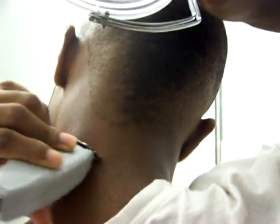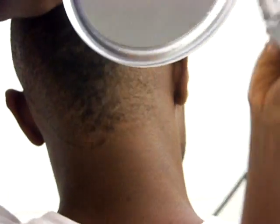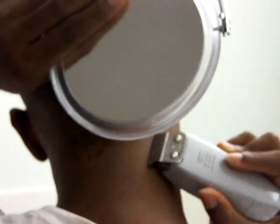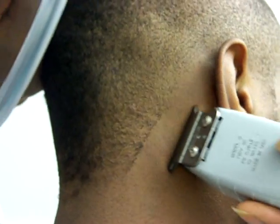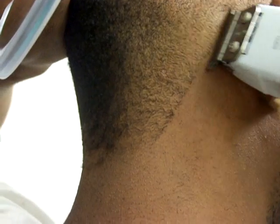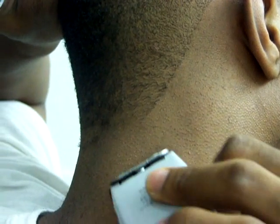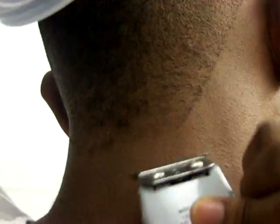I usually don't do just the bottom of it, but that's how you would start doing the bottom. Place the mirror right there and turn. Once I turn and I see the line starting to make out, it's all good. Comment on my video — tell me how I was doing.